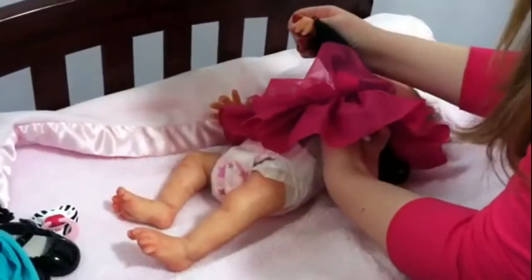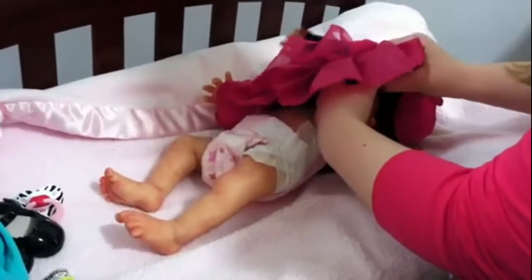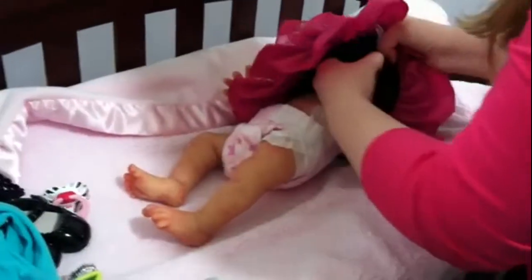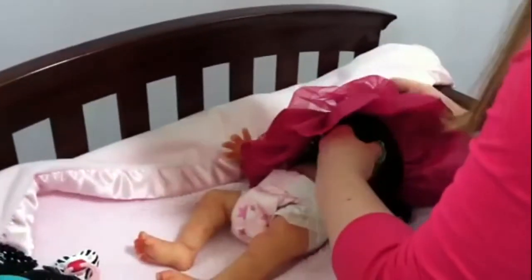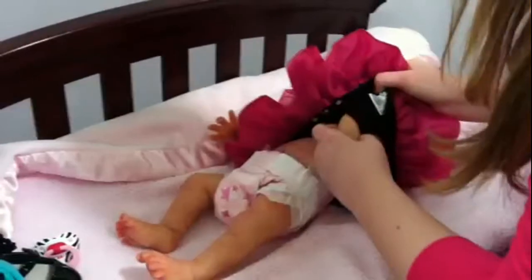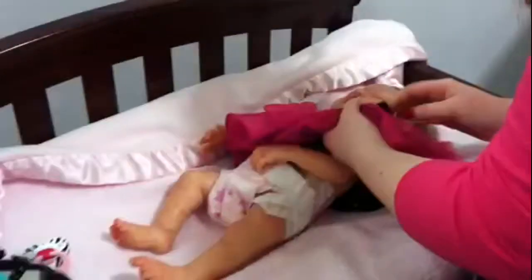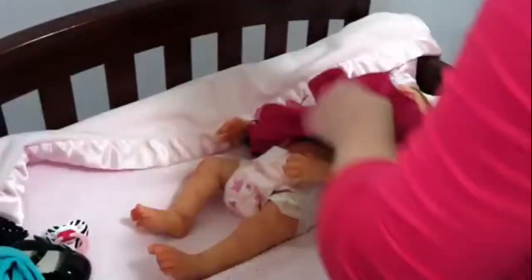I'm just pulling on the clothes. There we go — there's the arm. It was difficult. Took me a while to get the hang of it.